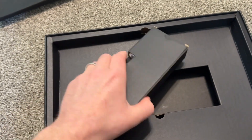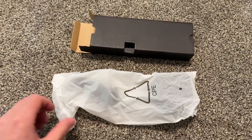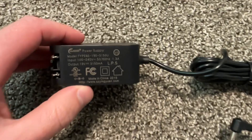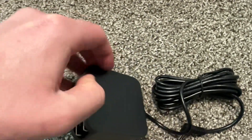Here we have the charger, and that's it — nothing else in the box. The packaging and style is very similar to Gateway.